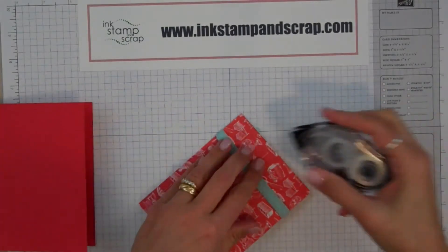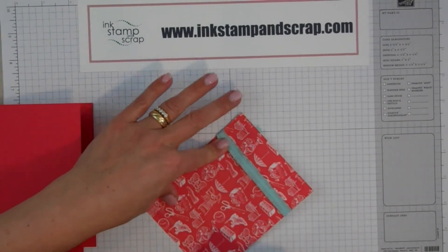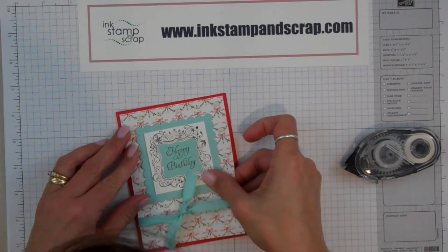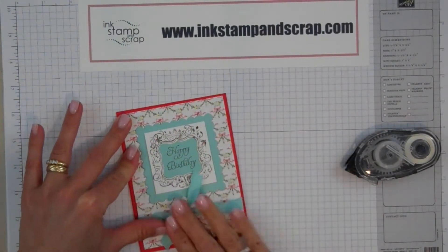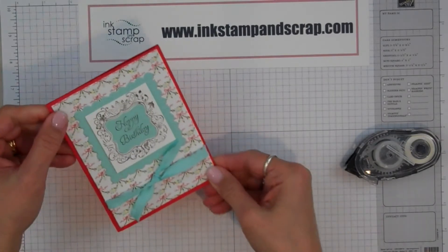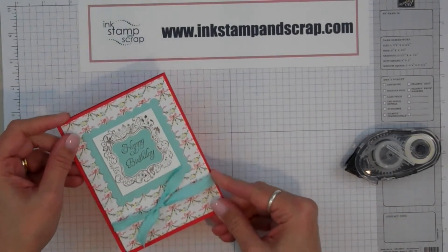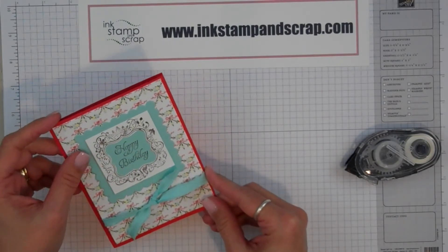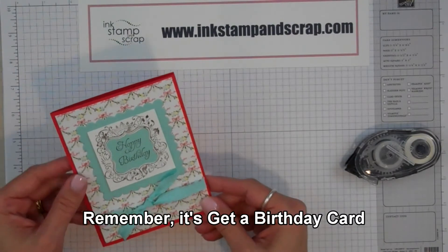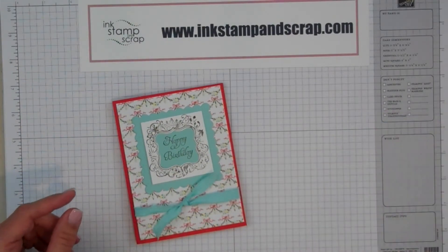So you'll have to keep tuning in to see what else I have to show you. I'm going to put some Snail on the back of that last layer, pop it right on, and voila! I have the birthday card that my customers should enjoy, along with a great little discount card. So if you want to get next month's card, please be sure to sign up on my website, www.inkstampandscrap.com. You'll see the birthday form along the top — click on it and sign up to get next month's birthday card. I hope you enjoyed this and have a great day!